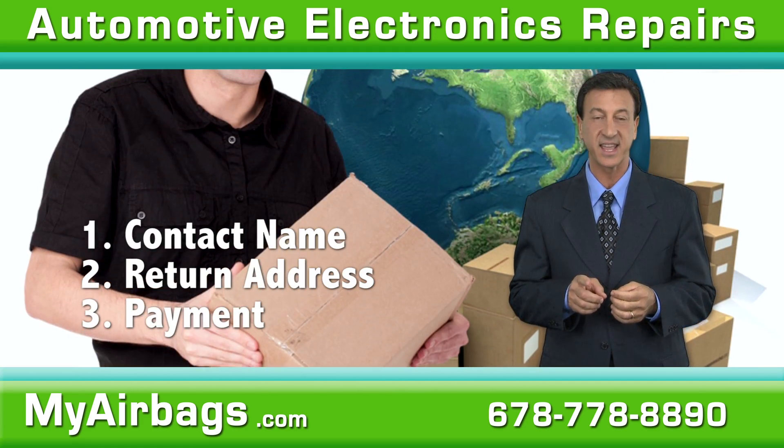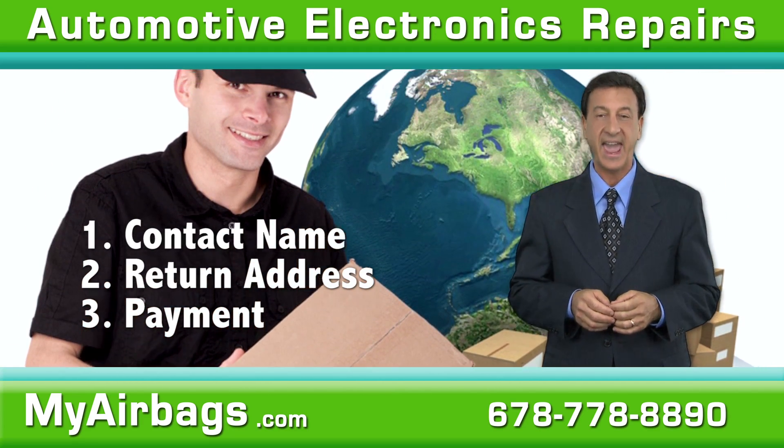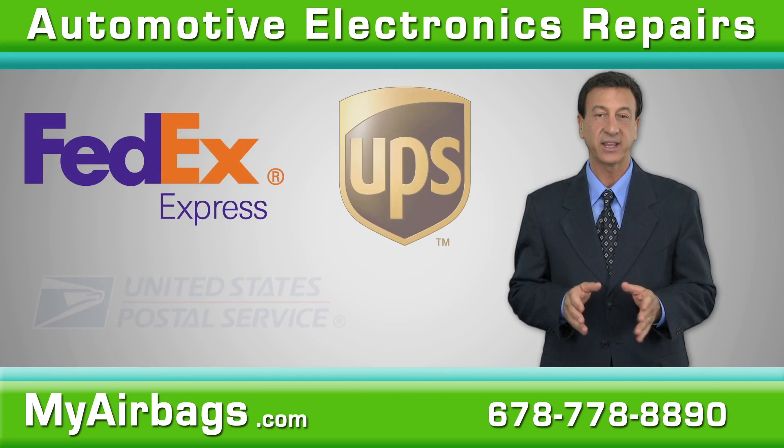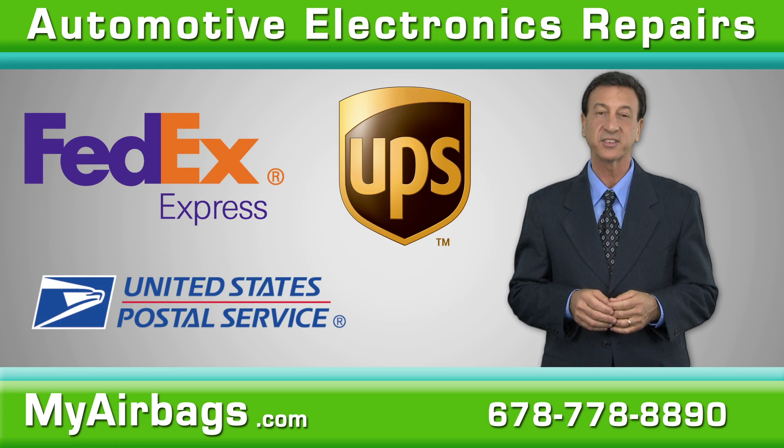Carefully package your module or cluster along with vehicle information, a contact name, return address, and payment or online payment receipt. We accept packages via FedEx, UPS, and the U.S. Postal Service.